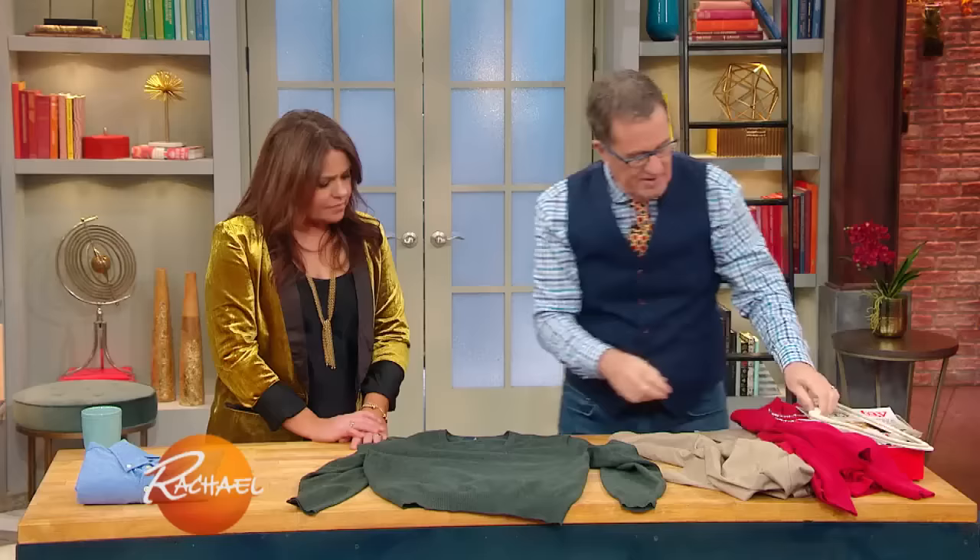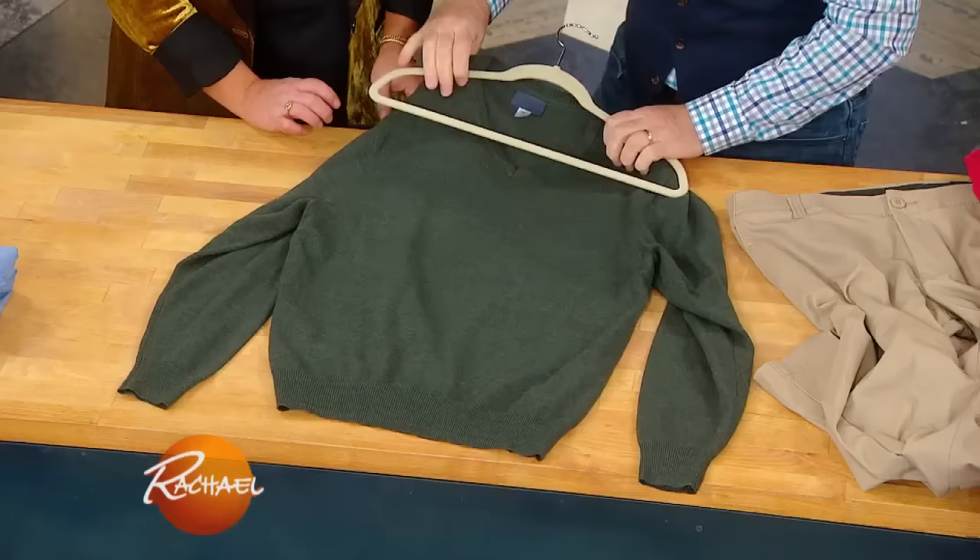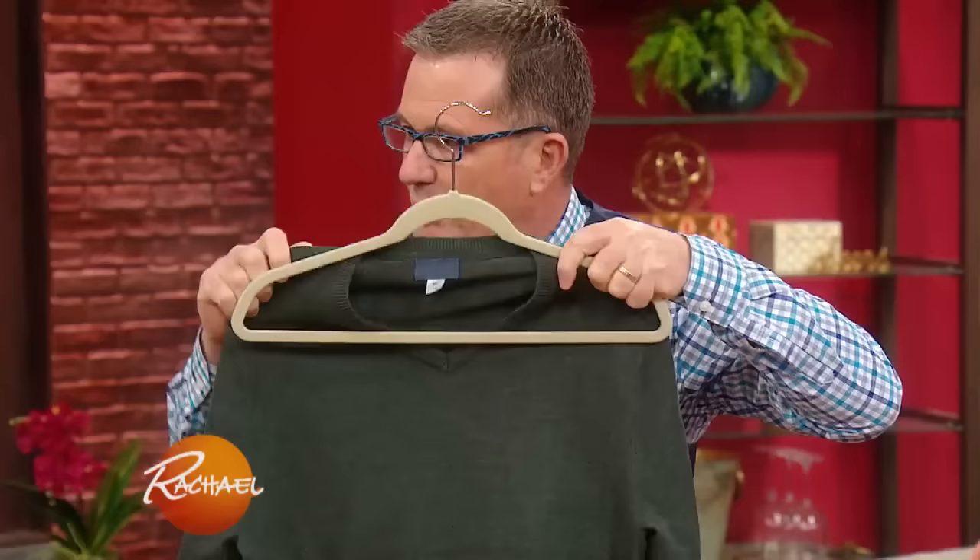I don't have a ton of shelf space, but I do have a ton of hanging space. A lot of people hang their sweaters with a coat hanger like this, and when it's hung, it pulls the sleeves. You end up with those weird bumps on your shoulders.